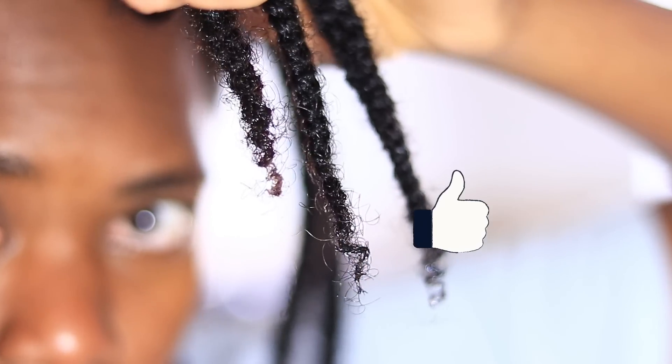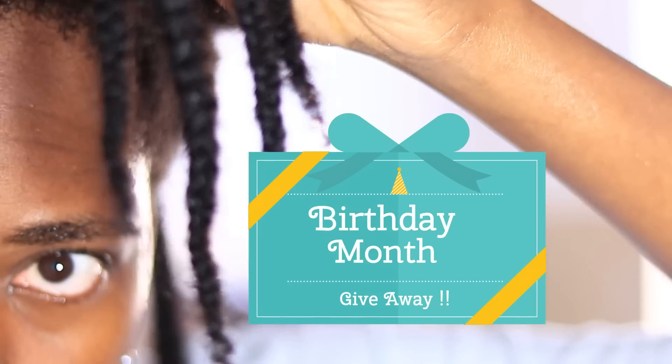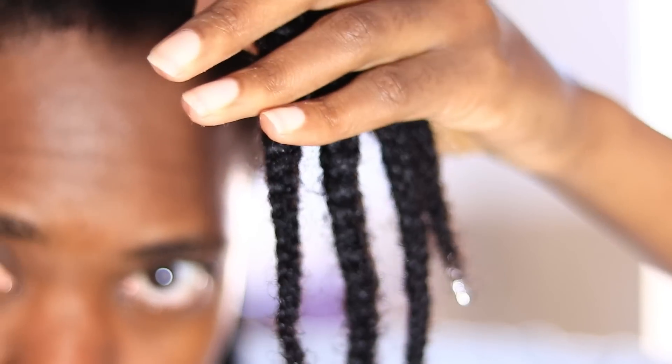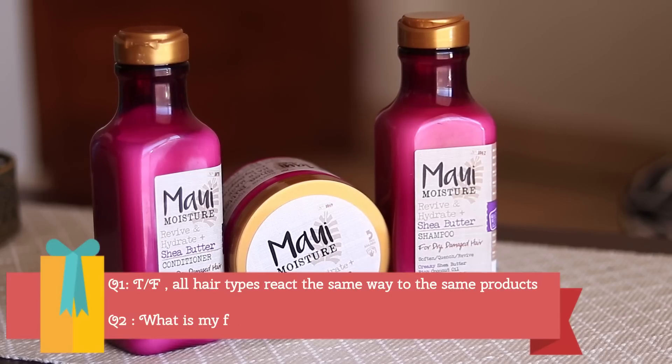I hope you guys enjoyed this video — if you did, don't forget to give a thumbs up and subscribe. Also, I have a giveaway throughout the month of June, because June is my birthday month. The question for the giveaway is: true or false — all hair types react the same way to the same type of products?